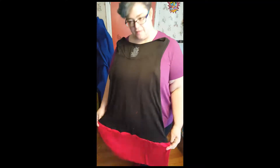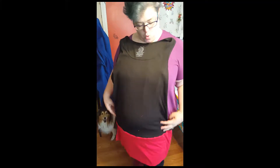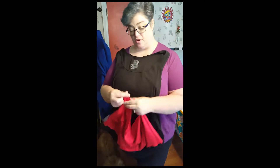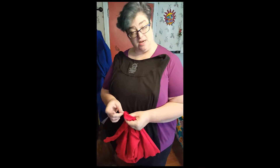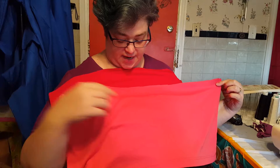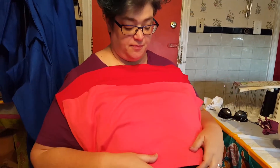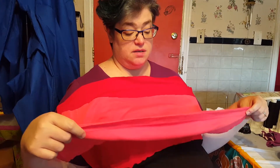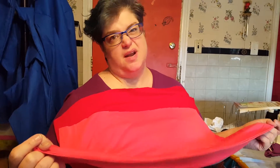Right now I have kind of a long tunic — it doesn't come quite to my knees. My next step is to pin the coral fabric right sides together, starting by pinning at the seams. This is the bottom of the coral t-shirt — I just cut it off but left the finished bottom on this one because I wanted a finished look and didn't want to have to hem it.